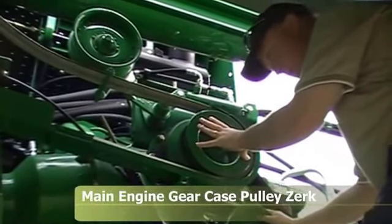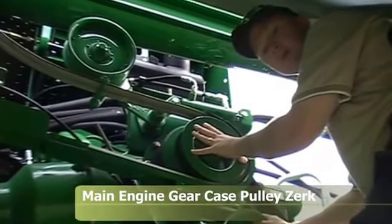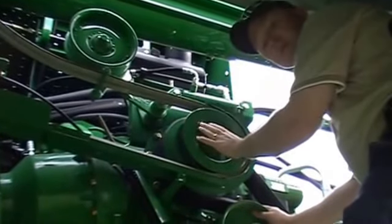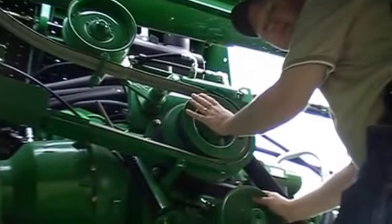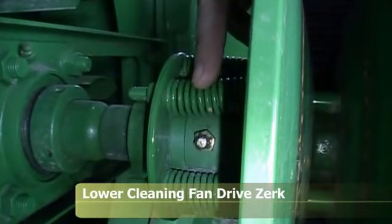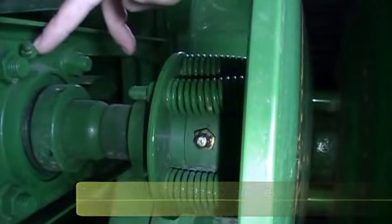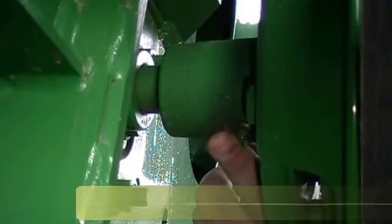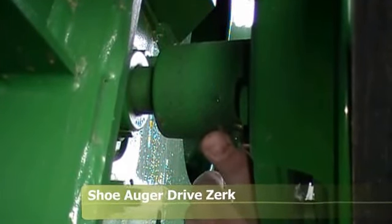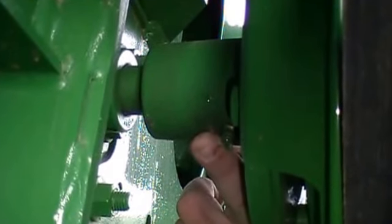Here we're looking at the pulley on the outside left-hand side of the combine on the end of the main engine gear case that drives your unloading auger. There is a zerk down inside of the pulley — it's a once-a-year 400-hour zerk down inside the shiv; you need to hit that once a year. Here we're looking at the lower cleaning fan drive — the zerk right here is a 50-hour zerk, and the one on the inside next to the bearing is a 400-hour zerk. The shoe auger drive zerk on the right-hand side is also a 400-hour once-a-season zerk — this is what drives your conveyor augers underneath the concave.